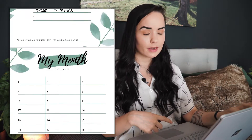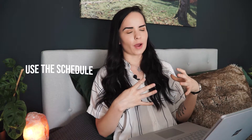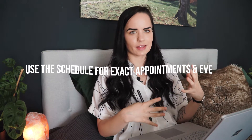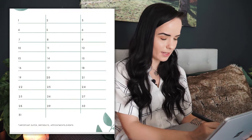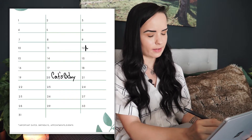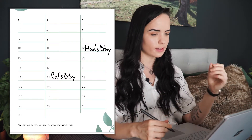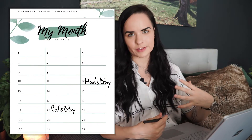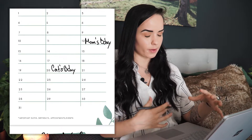Now we get to the second part of monthly planning: the schedule. This is where you write appointments and events — things you know exactly when they are happening. Let's say your cat's birthday is on the 20th, or you have another appointment to add. As things come along, feel free to add or remove things. No need to fill it all out — it's dynamic. And that's really it for the monthly planning: just an overview of what you'd like to do and how far you'd like to get in your goals.